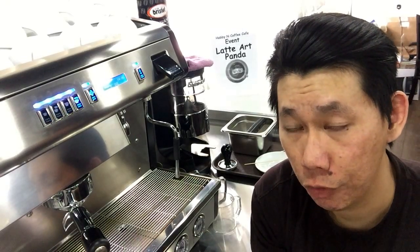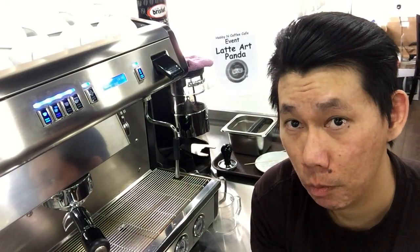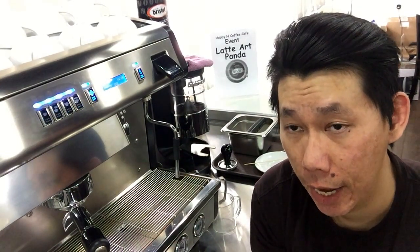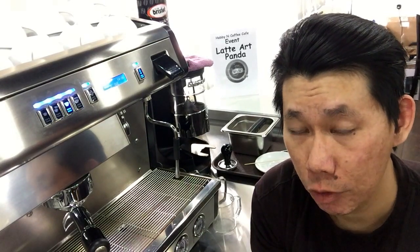The class size is normally small — three to four per group. One group consists of at least one trainer and one machine.